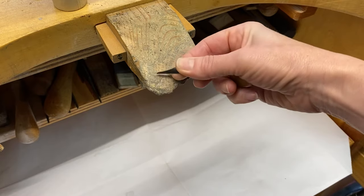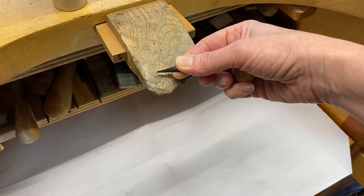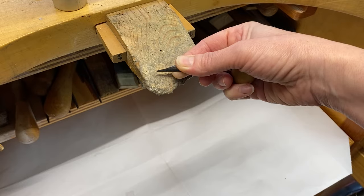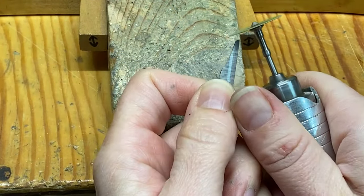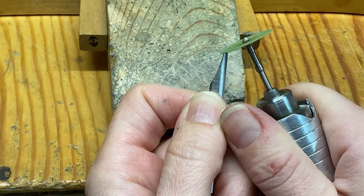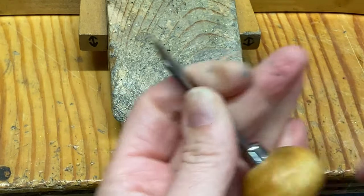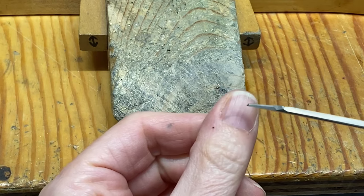Now that you have prepared your graver in the previous video, before we get started we need to make sure that your graver is sharpened. If it's not sharpened yet but you already have the desired angle, you can use a snap-on disc to simply sharpen that very cutting tip, or an Arkansas stone.